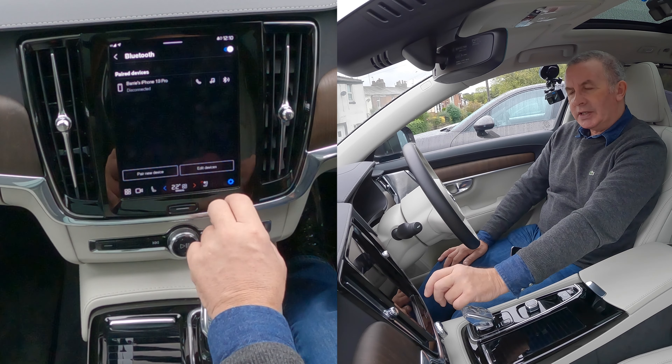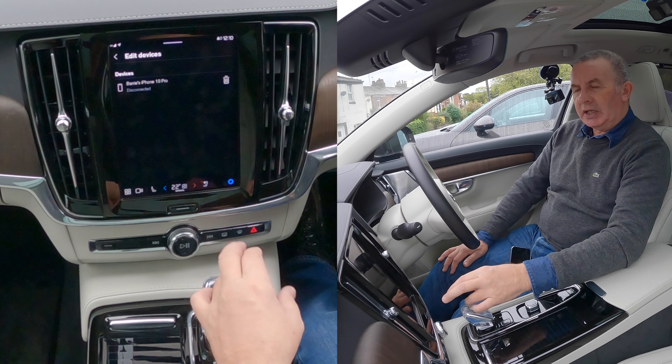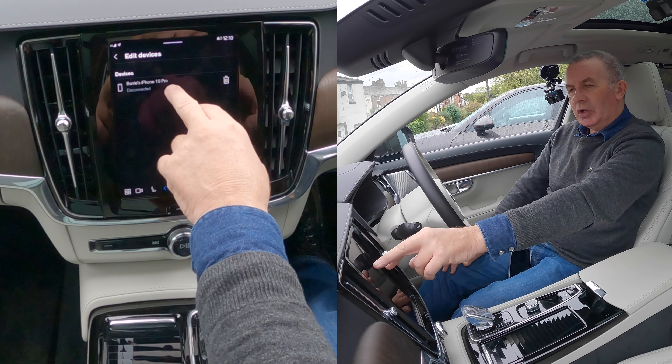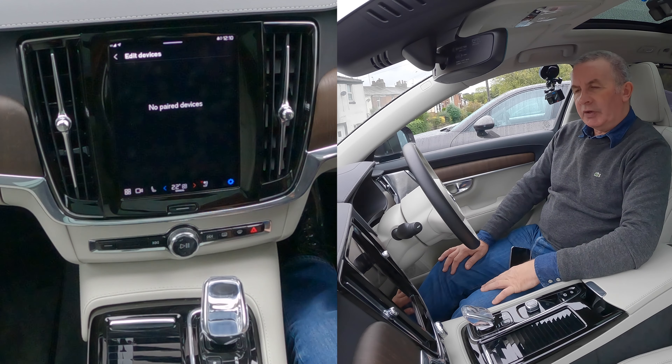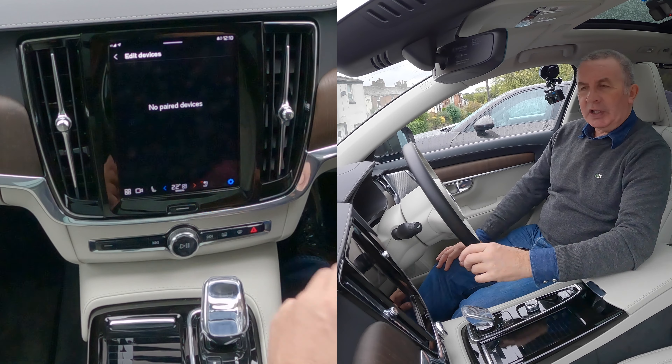You want 'Edit Device' — click edit device and there you see Barry's iPhone 13 Pro and a bin icon. Click the bin, select 'Forget Device', confirm 'Forget', and it shows no paired devices. That's it, done.